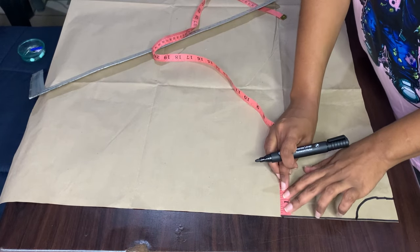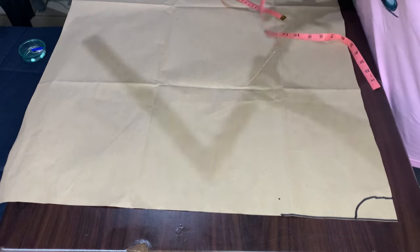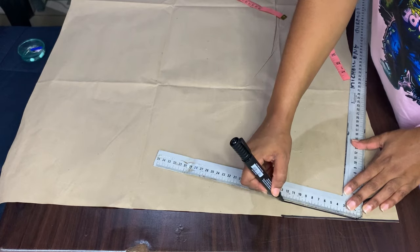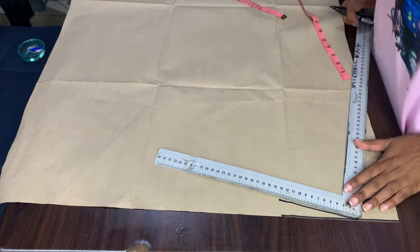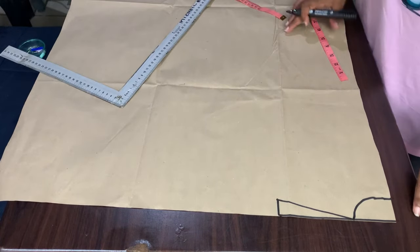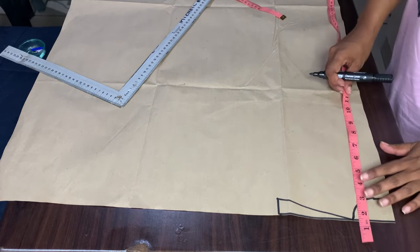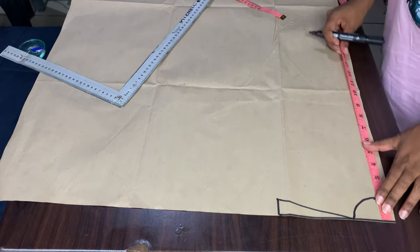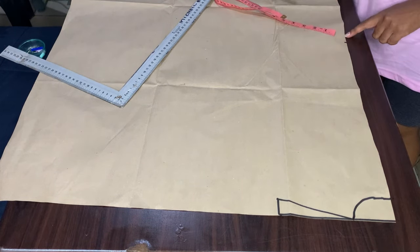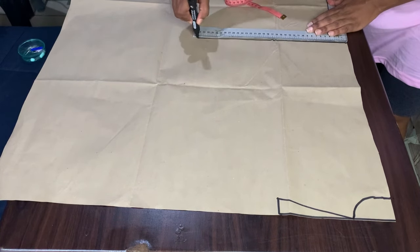On the shoulder line, to get my shoulder slope, I'll come down by one inch, then join the lines. For my back length measurement, I will come down by 17 inches. I will mark my tape from the shoulder line until the 17 and then draw a line across — that will serve as my waist line.